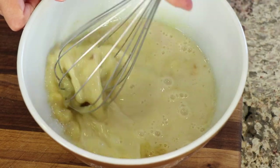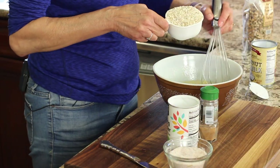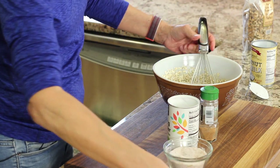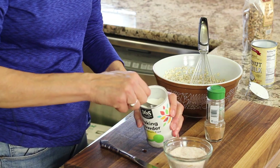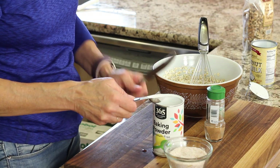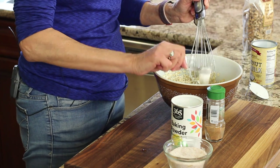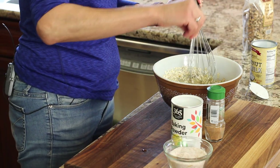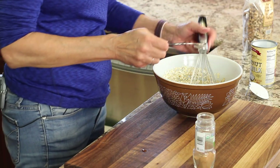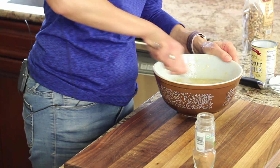Then take your whisk and blend everything up. Now I'm going to add the oatmeal to this — pour that in — and we're going to add our flavorings. Next we're going to add some baking powder. This is going to help it to rise and be more cake-like, and just have a really nice texture. A pinch of salt. And I'm using nutmeg, but feel free to use cinnamon or both if you want. Give that a nice little stir to mix everything up.